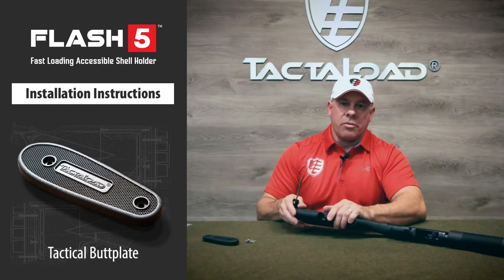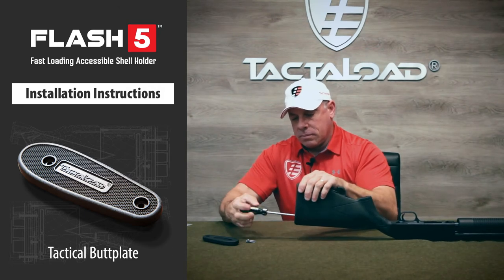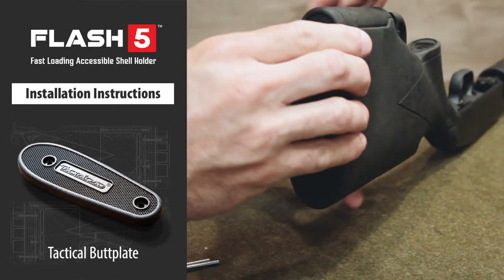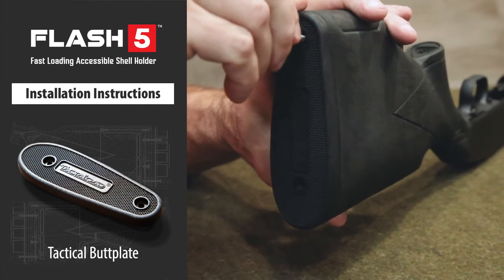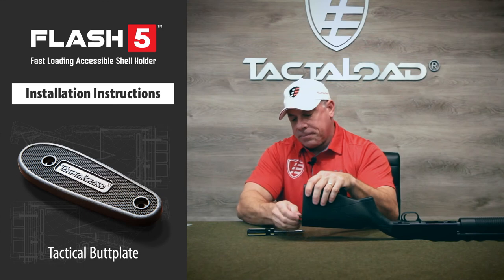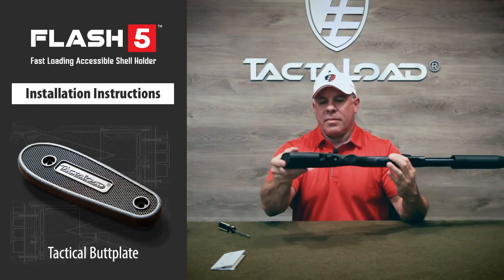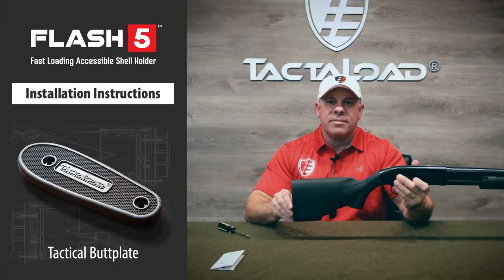First, we need to remove the recoil pad. Set that aside. Take the tactical butt plate, place it on the stock, place one screw in, attach, place the second screw in, attach. Now, you have a tactical butt plate attached to your Flash 5 gun stock. Enjoy.